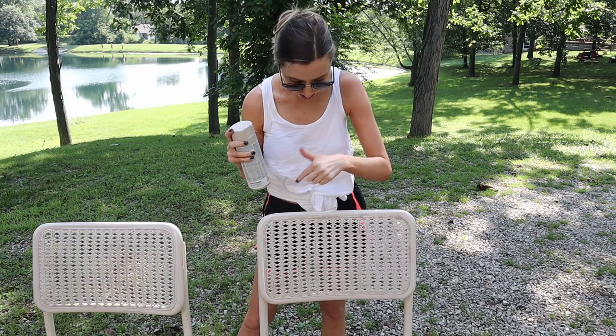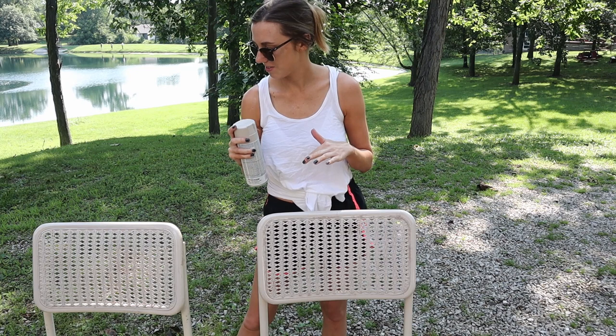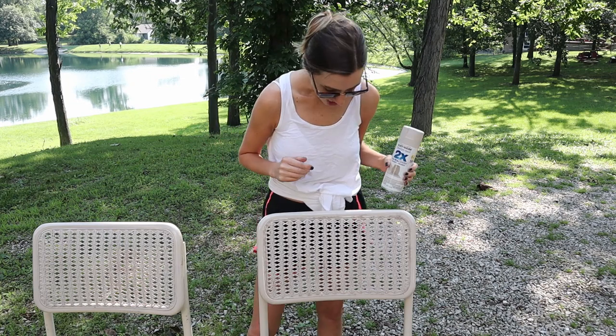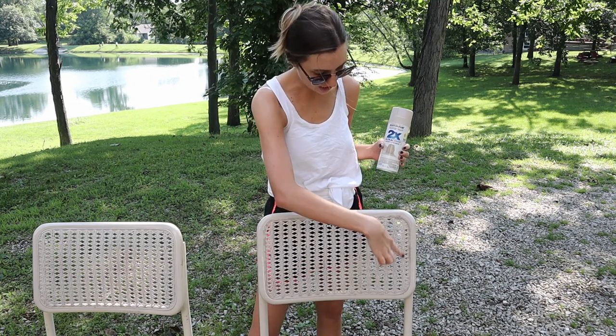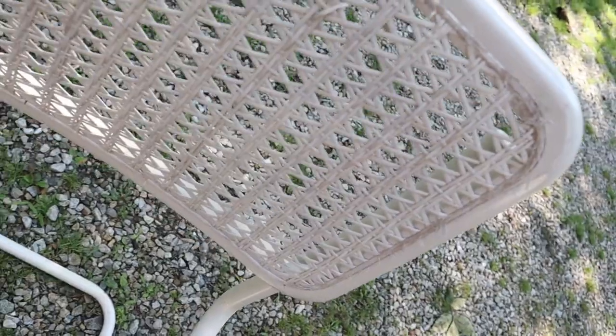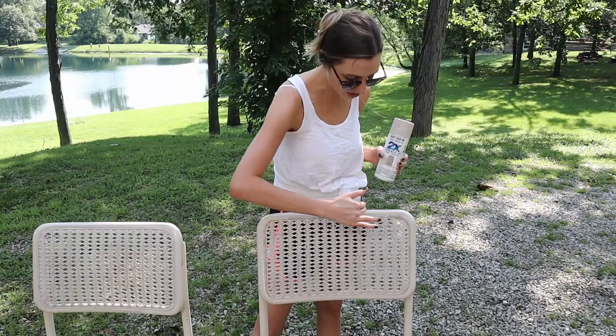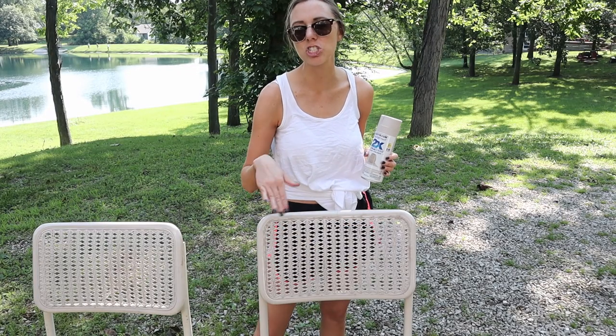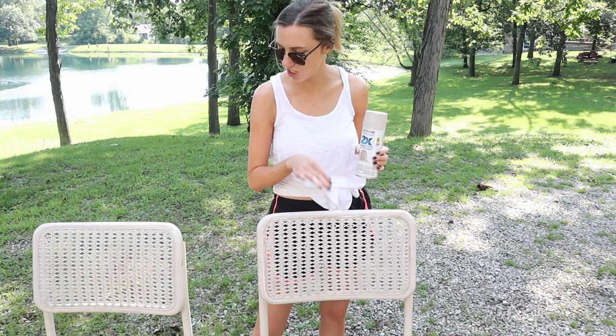Ironically it looks like the color I just sprayed might have been the original chair color from when we first bought it, so if anybody was interested in the original look, smoky beige is what you go with. Also, when I was power washing it, it wasn't the gentlest on this chair — I'm going to have to figure out a way to cut some of these loose ends off because I should not have power washed it the way I did since the chair was fragile. But I still think we're going to be able to salvage them and make them look new and fresh.